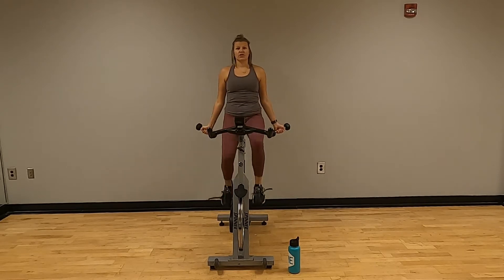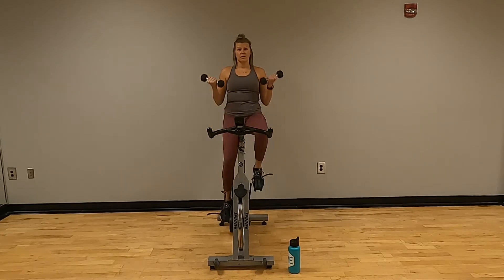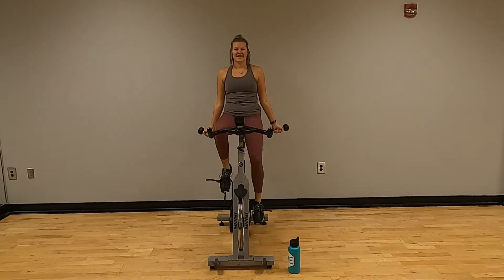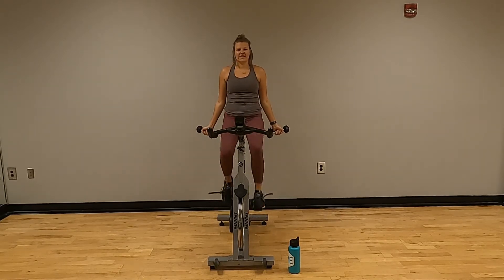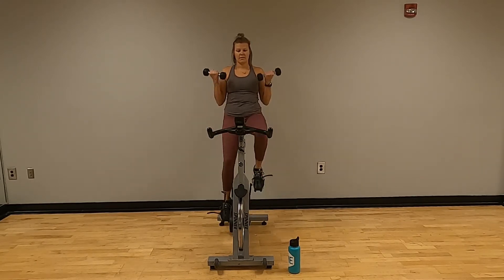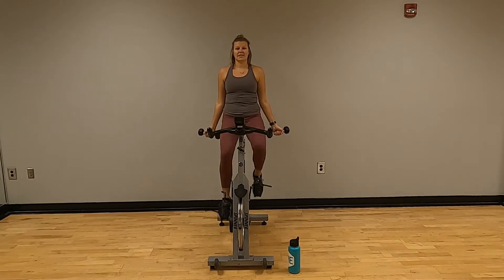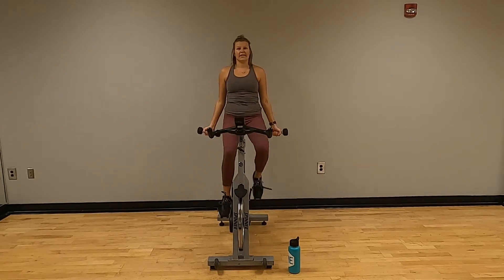Bicep curls — counting one through twenty. Good.